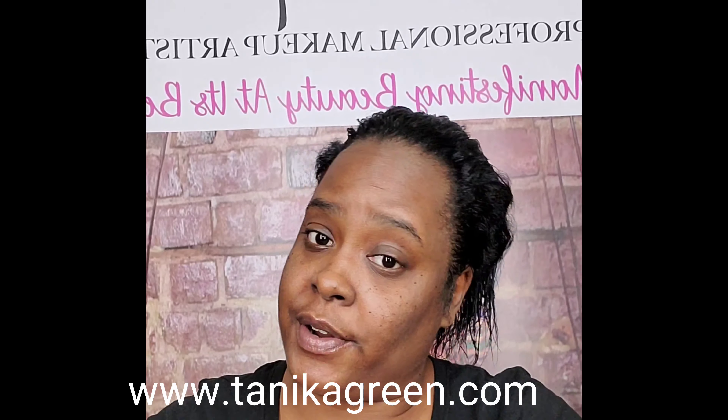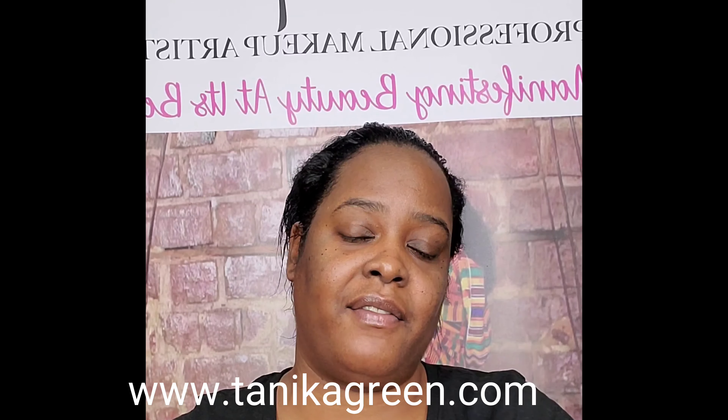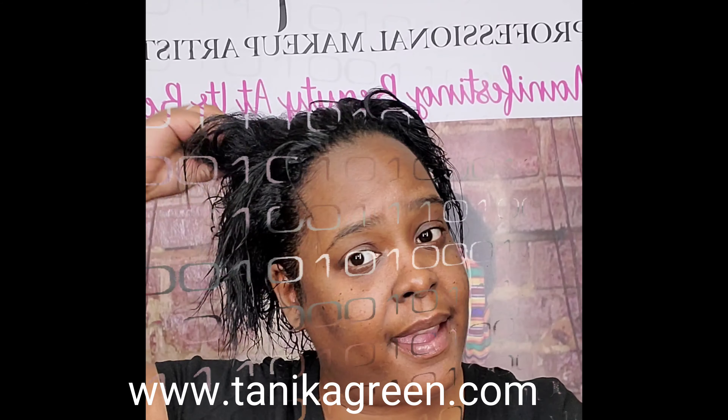Hola, my beauties, your favorite makeup artist, Sneaky Green dot com, coming to you guys now live and direct, and today we are going to put a ponytail in my hair.